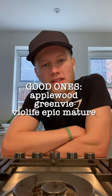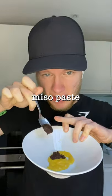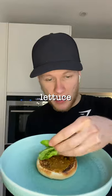Is it really a burger without some cheese on it? Most vegan cheese is awful, so here's a list of the good ones. Mustard. Miso paste. Sriracha sauce. Miso mustard. Miso ketchup.